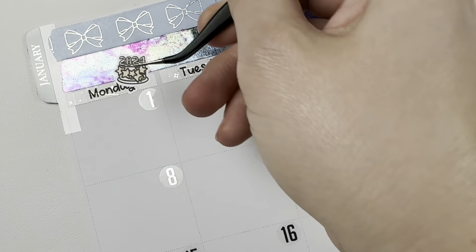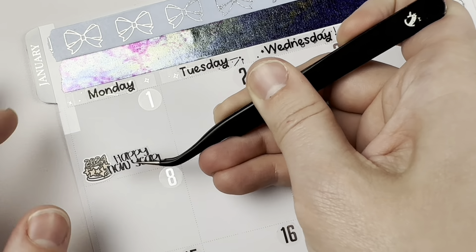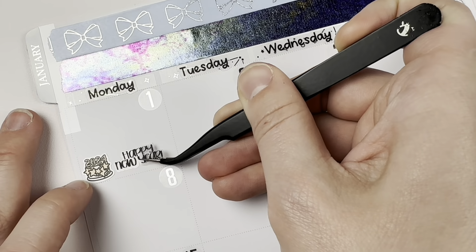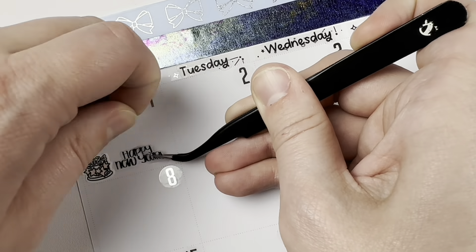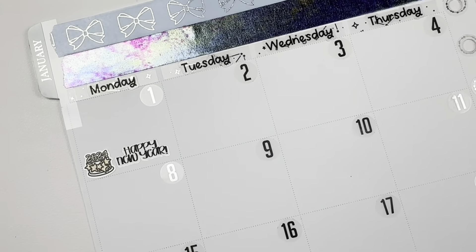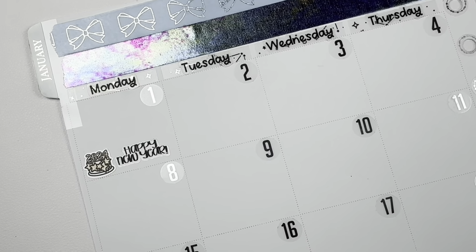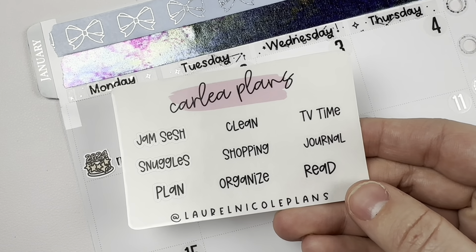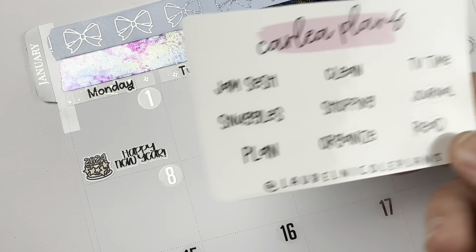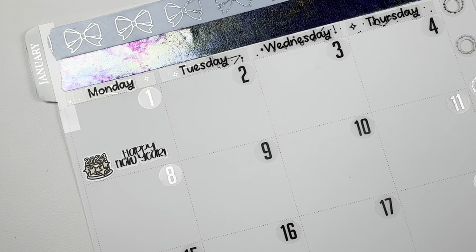January 1st I did mark that it was New Year's Day. I've got this Happy New Year script from McPlans and the icon for 2024 is from Carly Plans, which I do PR for. If you use code LAUREL15 you will get my freebie and a discount, and LAUREL applies during any kind of sale. That one is in font 3.